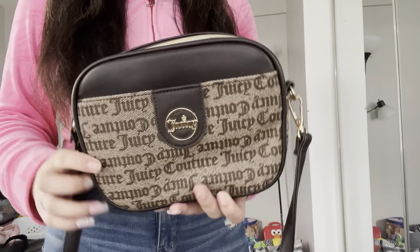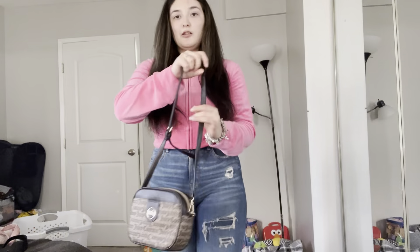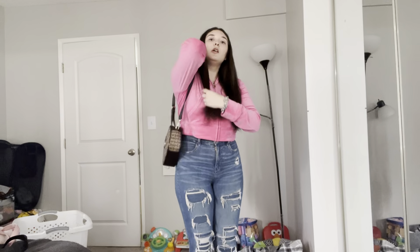Here's another brown Juicy bag and I like this one a little bit better because it's mid-length, so it's much higher like when you're carrying it, which I like.